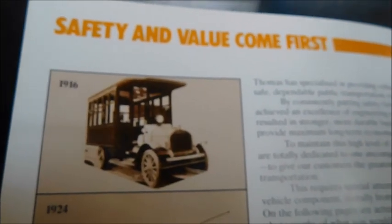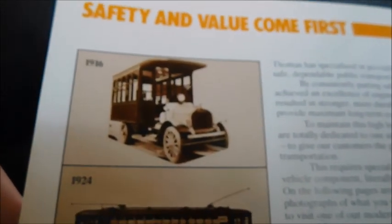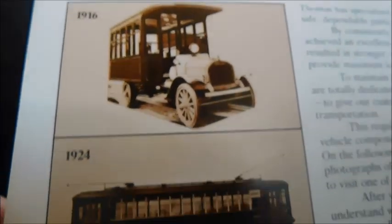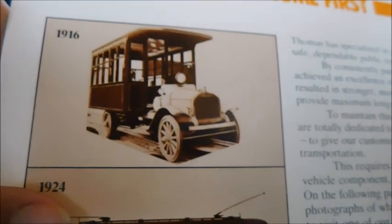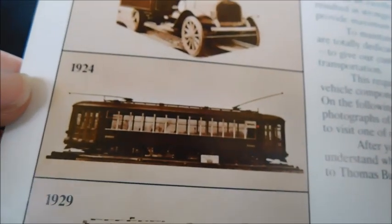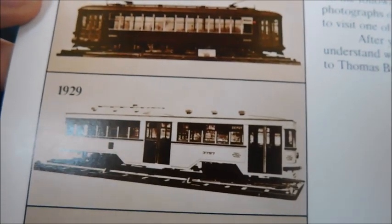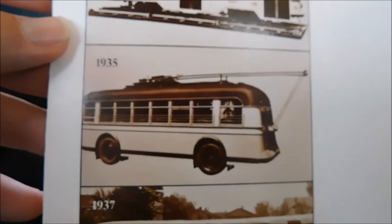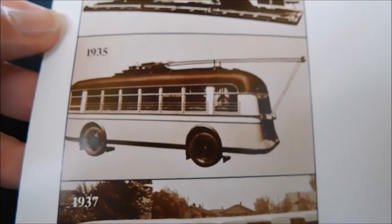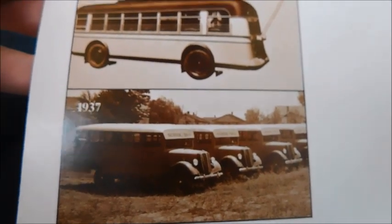On the inside cover it says 'Safety and value come first.' Over here on this page, we've got a little timeline of different products Thomas built. You've got what looks to be an early form of a bus in 1916, then a trolley in 1924, a larger trolley in 1929, a city bus connected to a power line in 1935, and then in 1937 it looks like some school buses.